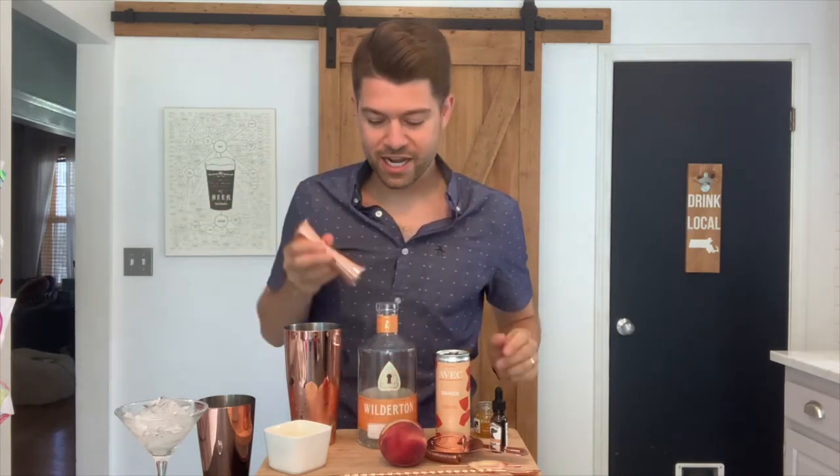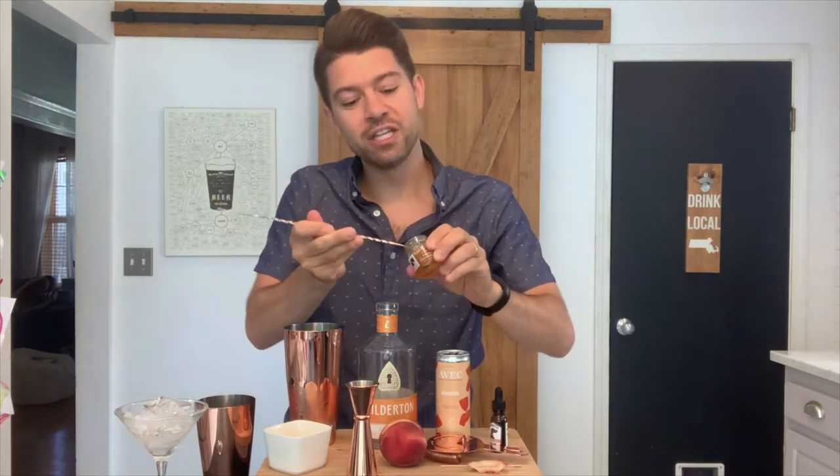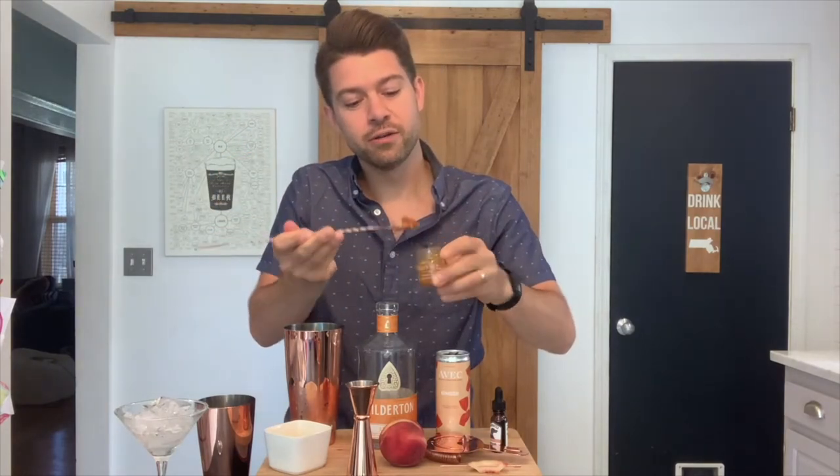Next you are going to want to put in half an ounce of Emily G's Peach Marmalade.